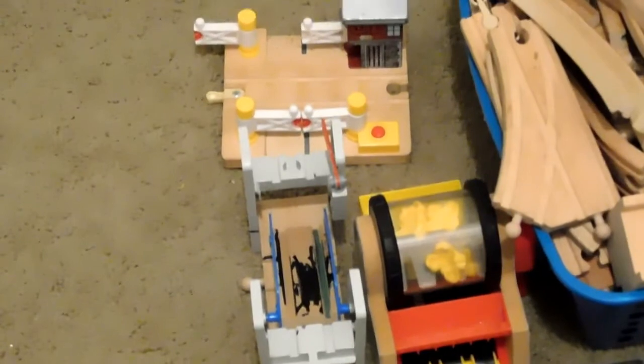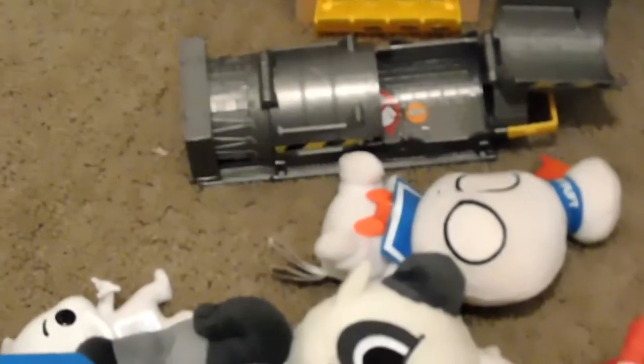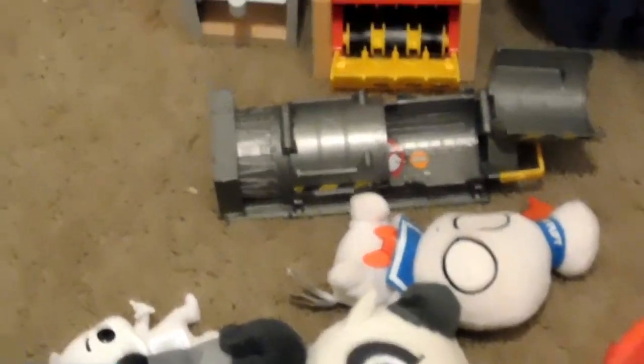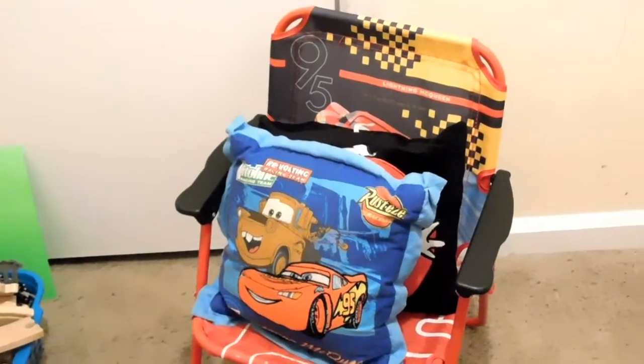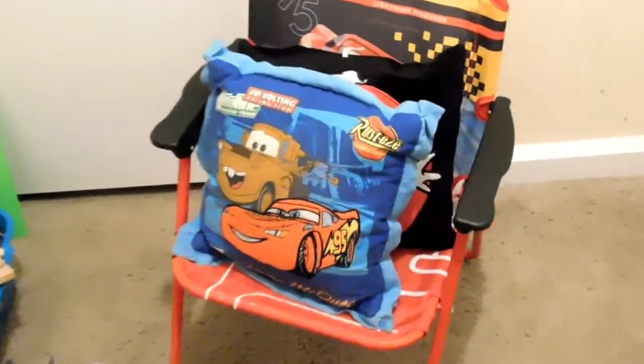Here are the bigger toys for his train tracks — they'll probably go right next to the train tracks. And over here is everything Ghostbusters. He has a lot of Ghostbuster toys and they're really big, so they don't fit in any of the boxes. I'm just going to put them in a small box or stand them up.